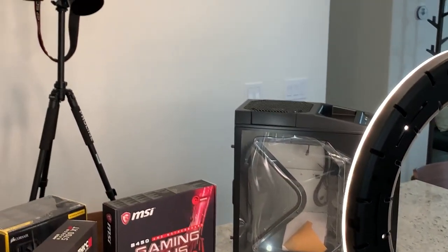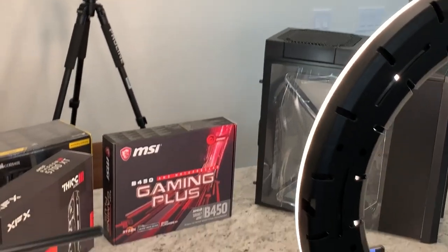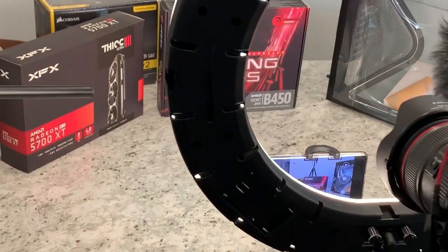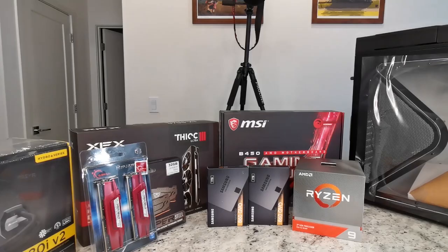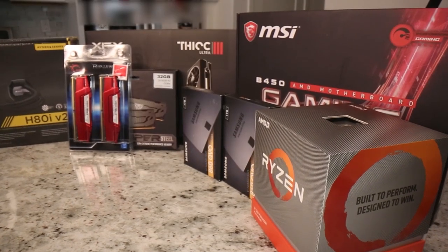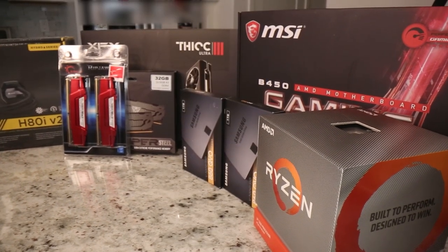This is the setup I have right now. Welcome to What's I Play. Today I'm going to show you how to build a new 4K editing and gaming PC.